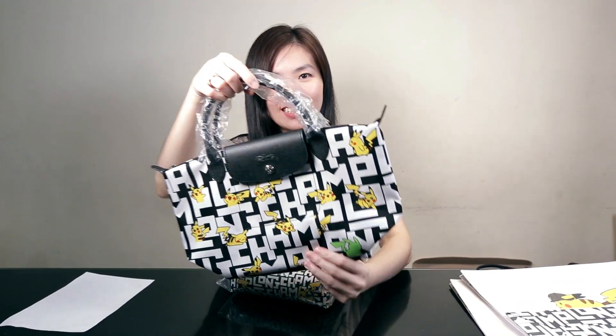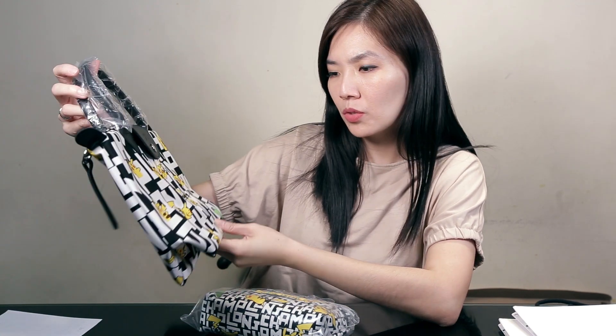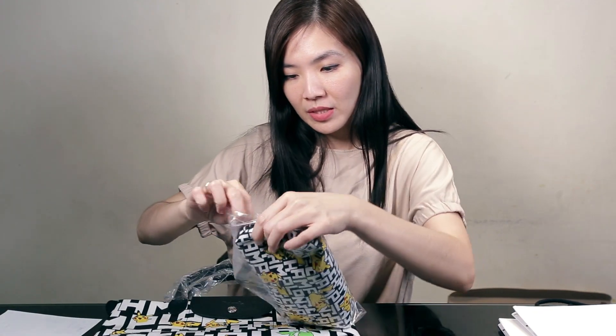Look how cute this is! So this is the Pokemon collection — this is the latest 2020 collaboration between Longchamp and Pokemon. You can see a lot of Pikachu here. They came in so many different types of bags and materials, but I got the one in Le Pliage with a short handle, small short handle. Let's just open it!